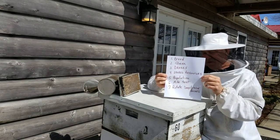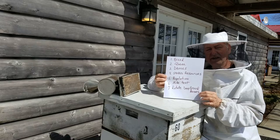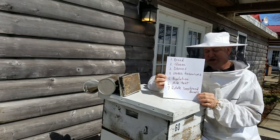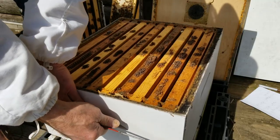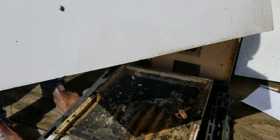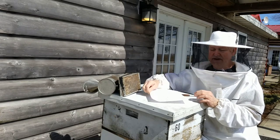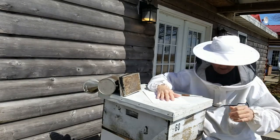We'll perform a mite test to see what kind of mite levels developed during the winter. And finally we'll assess whether or not we should rotate the deep hive bodies. A lot of people ask me: if all the bees are up high, should I go ahead and put the bottom deep on top of the top deep and rotate the hive? So let's get started.